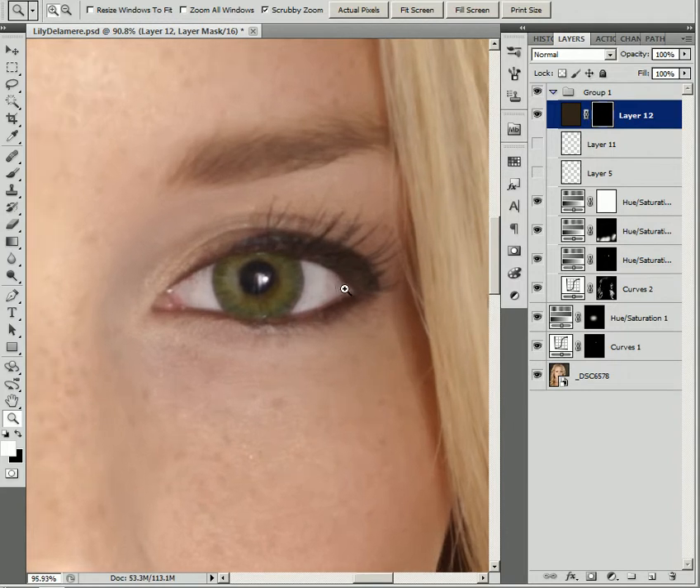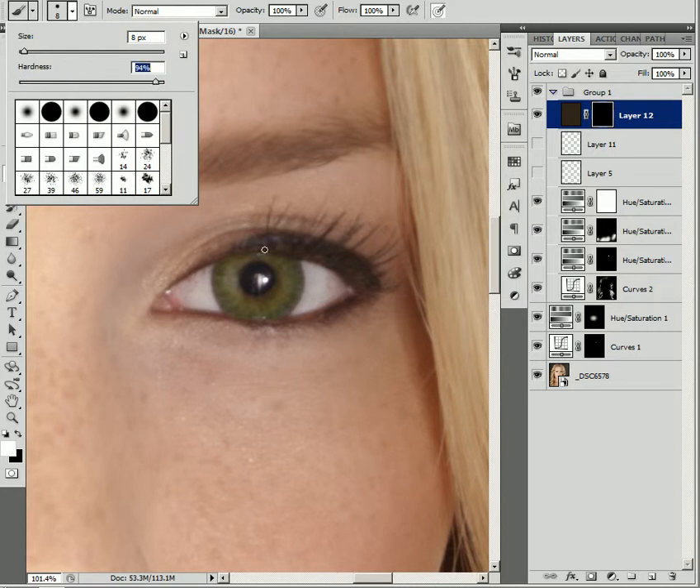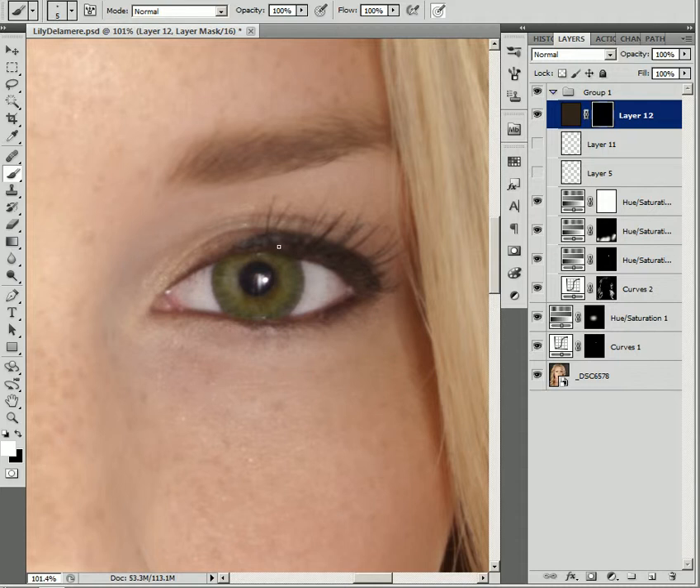We're going to zoom in to her eyes and set up my brush, which is going to be size-sensitive on the pressure. I'll make a very small brush and trace the existing lash. I notice I need to really bump up that hardness. Now we're starting to trace over the existing lashes and it looks pretty natural. We're going to fill in between the lashes — we don't have to be exact here because we're going to spend quite a bit of time working on them, but we'll just rough it in for now.